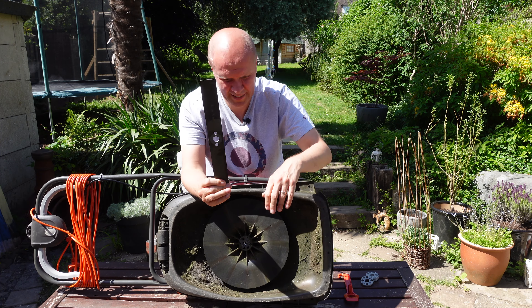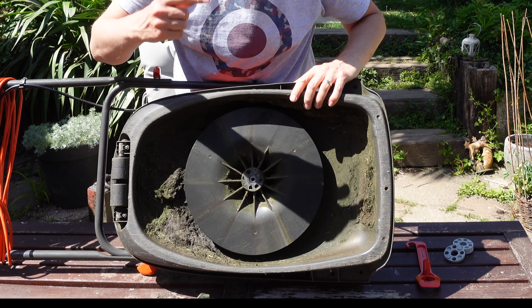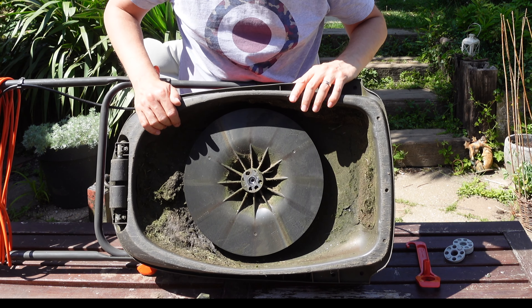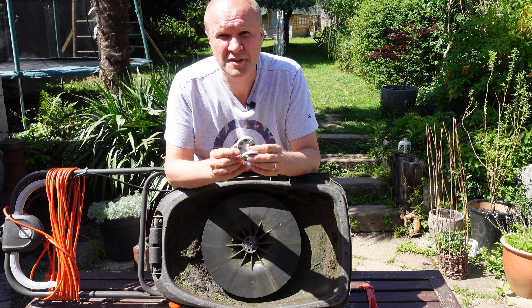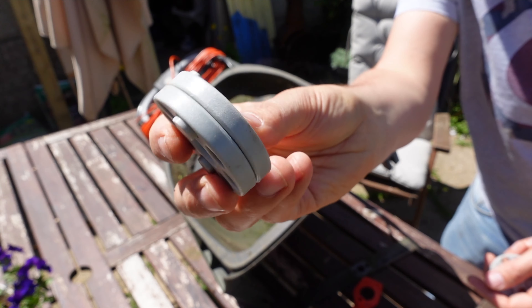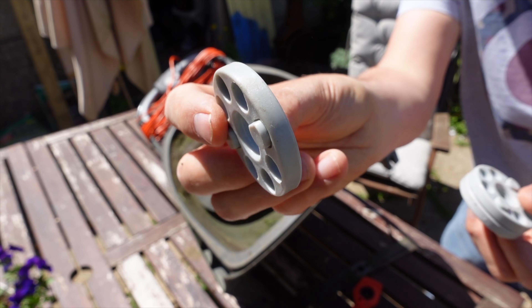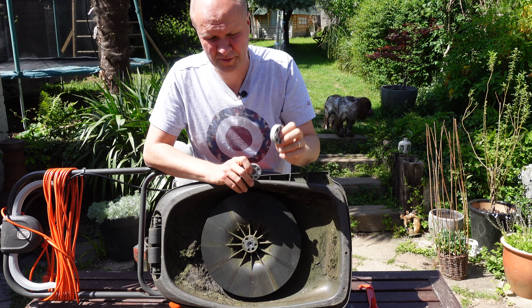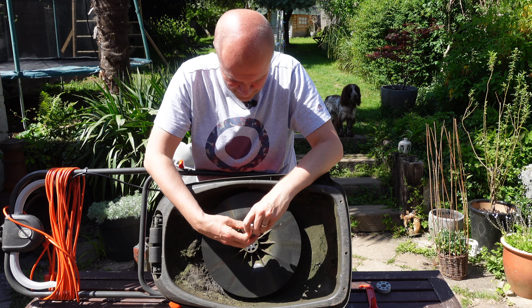I'm going to stick with this blade — you can see it could come off really easily. If you look closely, there are some holes around the edge of where the bolt goes, which is where the spacers come in. I've got two sizes that came with this mower: a double-width spacer and a slightly smaller spacer. I want really short grass, but I'm going to go for the smaller spacer just to make sure it doesn't hit any stones.